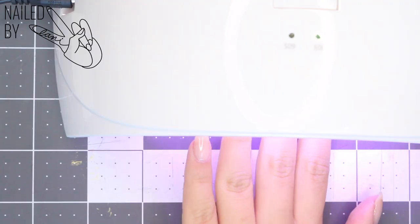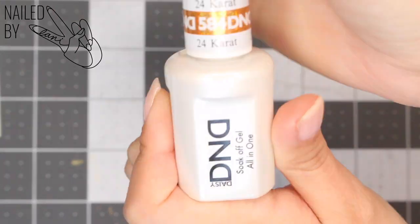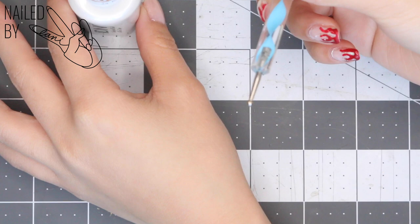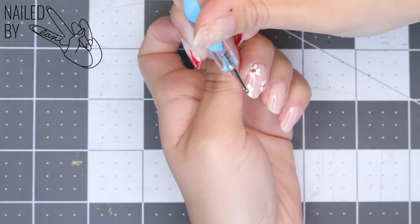I'm gonna cure each layer so I don't accidentally smudge anything or make my colors bleed into each other. Next, I'm taking an opaque gold glitter gel polish, also from DND, in the color 24 Karat, to create the centers of the flowers and also to use for the ombre nails coming up.